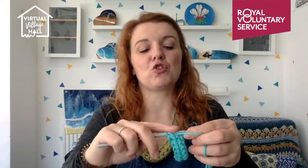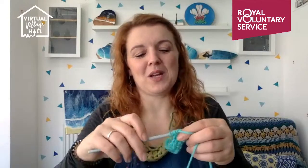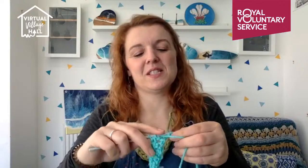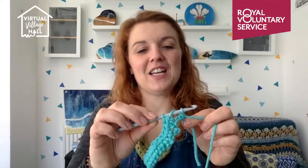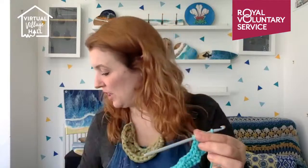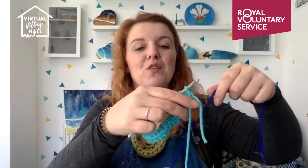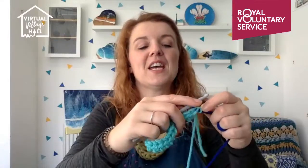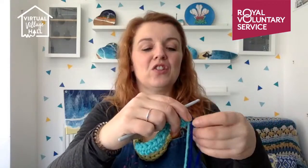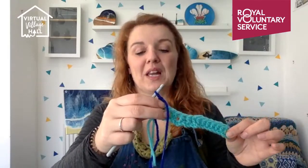You could always change your colors — at any point during the process, if you wanted to make a stripy one, just wait till you get to the end of the row. Skipping ahead a few rows to show you the color change: the way you change the color is when you've got those three loops on the hook, at the last stage of your stitch, you grab your new color and instead of pulling through your original color, you pull through your new color. Then you do your starting chains in the new color — one and two — flip it, and off you go with the stitches in the new color.